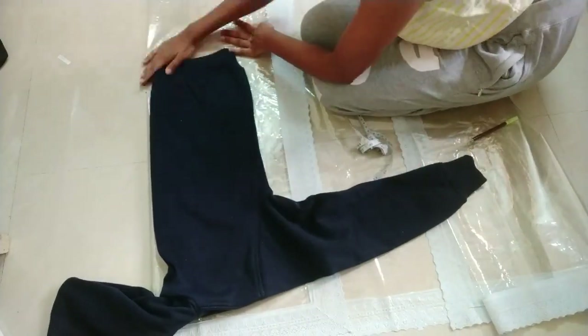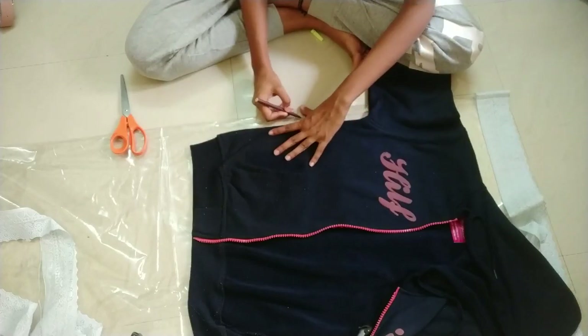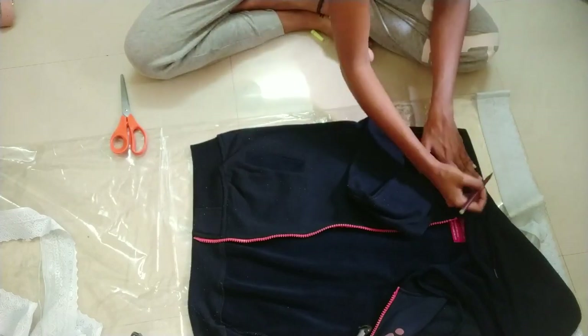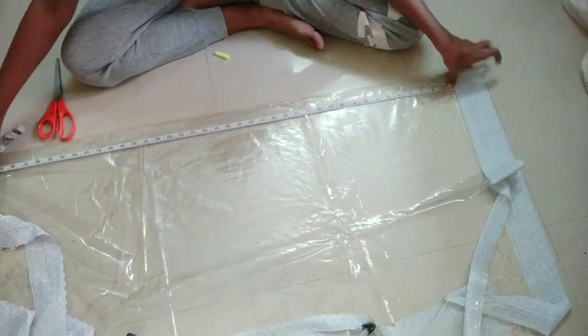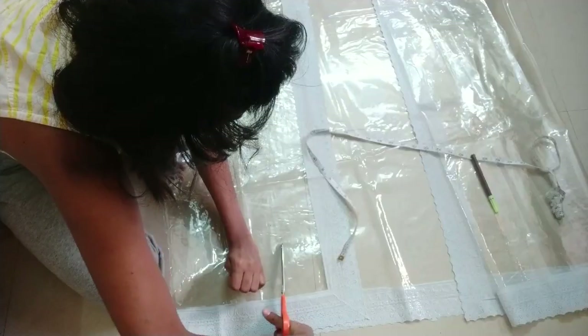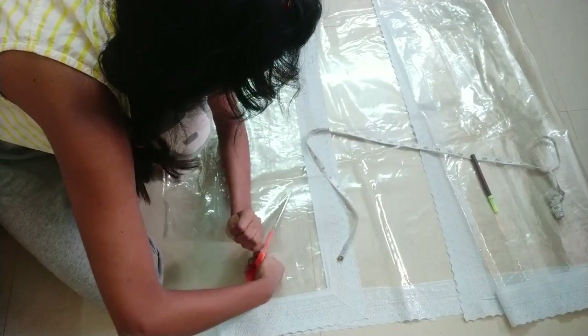For the front side I follow the same steps, with the difference that instead of cutting on fold I cut two separate pieces and keep it open at the center front. I chose a length of 40 inches for my raincoat and cut both front and back pieces accordingly. The measurements don't need to be very accurate — the best thing about this project is not having to worry about fittings.